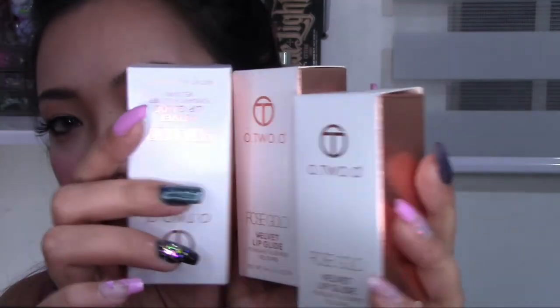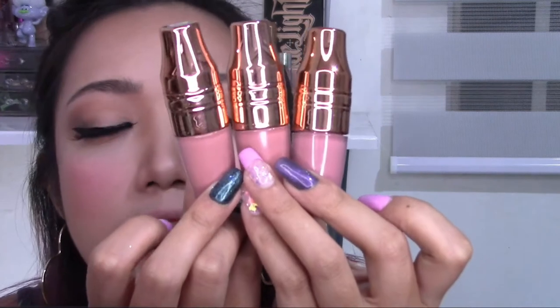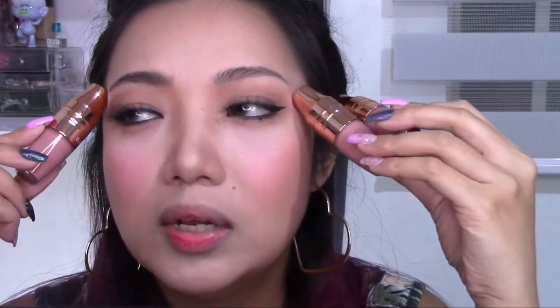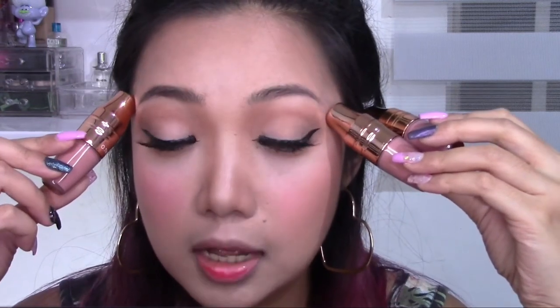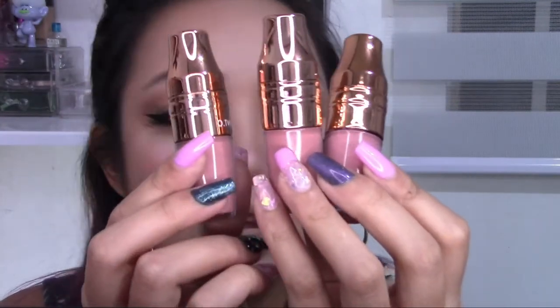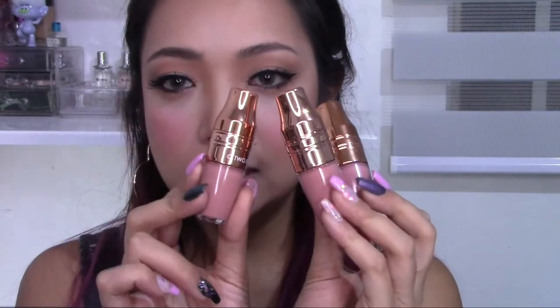For lips, I have two options: the glosses and the Velvet Lip Glide. The Velvet Lip Glide packaging is very similar to Lancôme — white and rose gold. It has weight to it and doesn't feel cheap at all. When you shake it, there are beads inside that mix the product. According to the description, it's a matte liquid lipstick formulated as a water-in-one emulsion with a patent ultra-thin film technology for weightless texture and a second-skin feel, with vitamin E for non-drying wear.